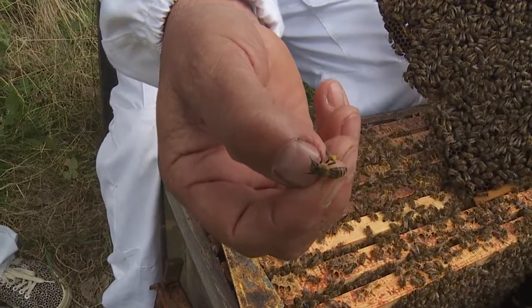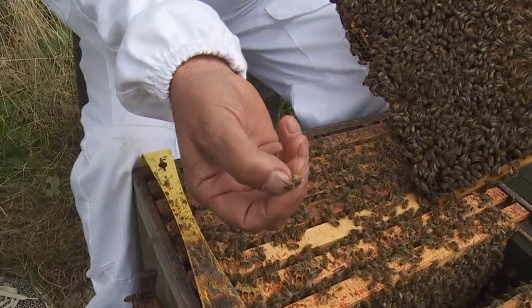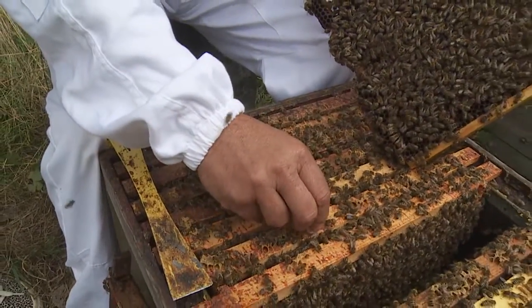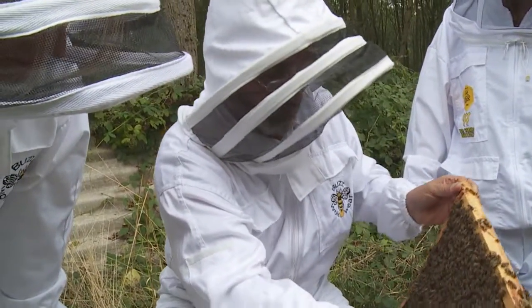The hairy knees enable them to fly back with great big lumps of pollen, which they'll store in the honeycomb. They use the pollen to feed the young grubs that you saw in the video — it's very high in protein and very nutritious for them.